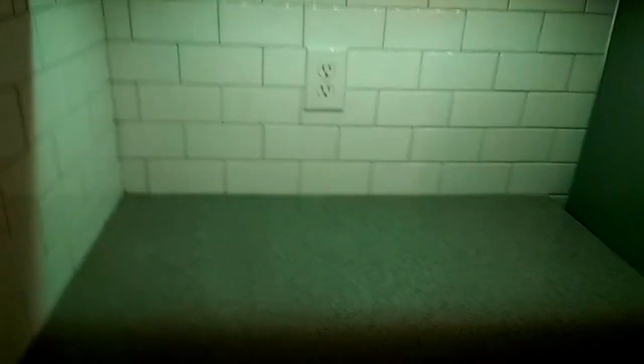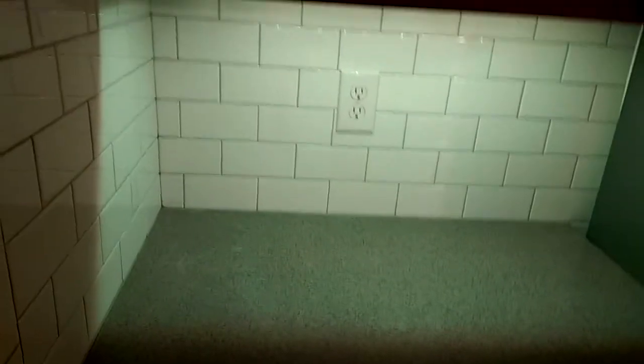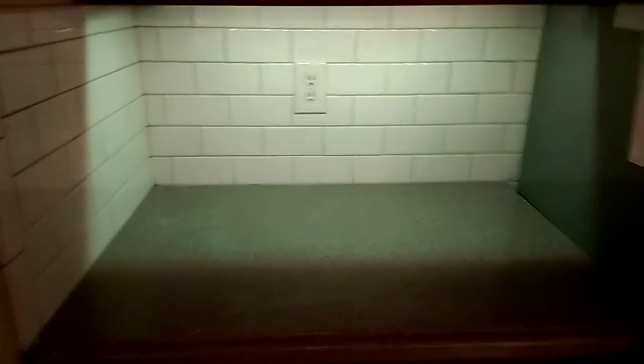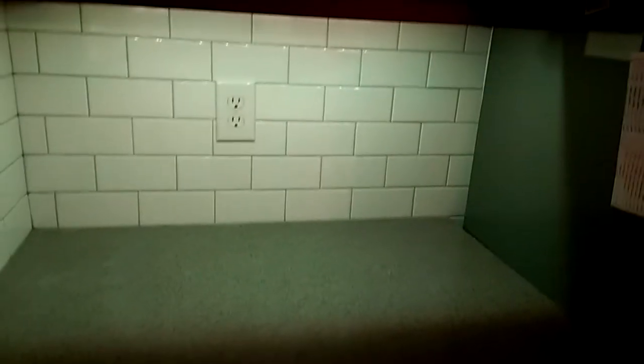Once you finish, just put your outlet cover plates back. I added a little LED light and it looks perfect, but I'm not going to talk about that in this video. Just make sure you can clean all the areas well and that everything is nice and the grout lines are the same size.